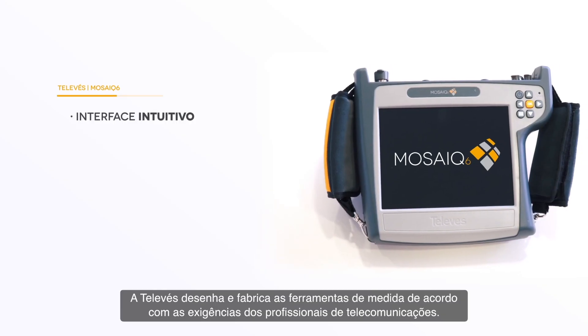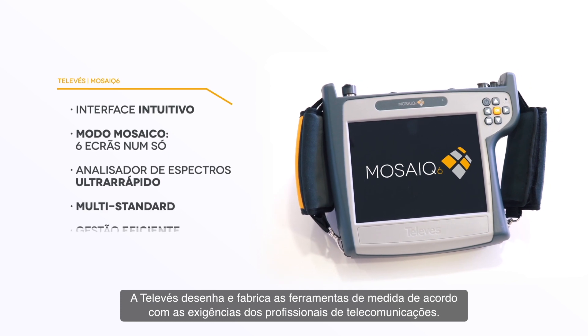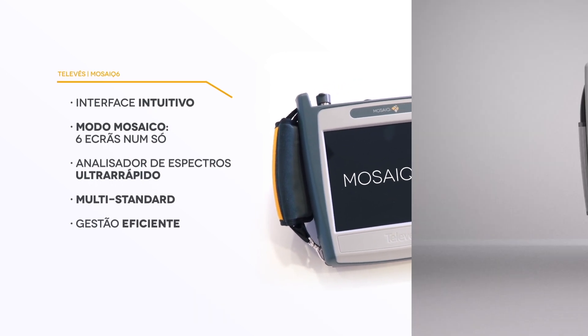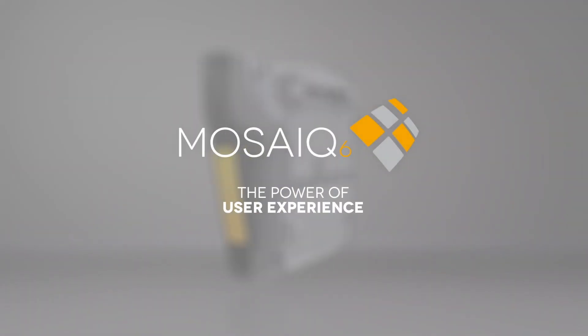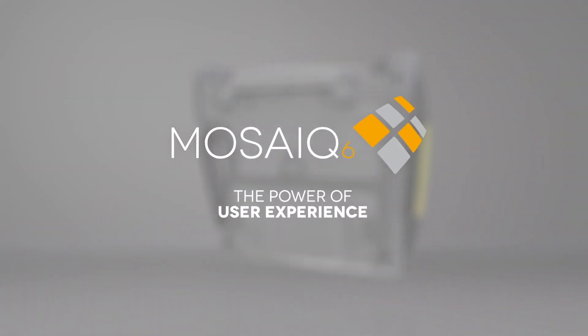Televast designs and manufactures testing tools demanded by professional installers. Mosaic 6 — the power of user experience.